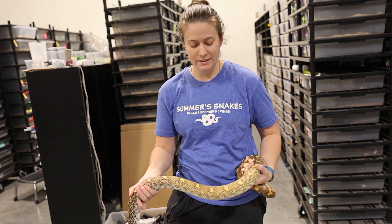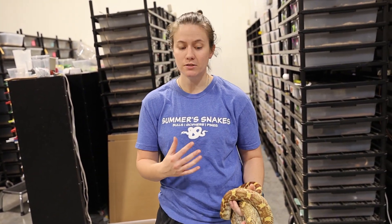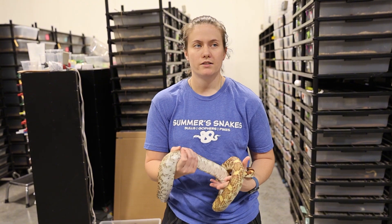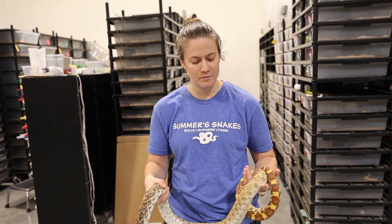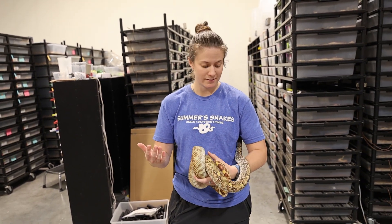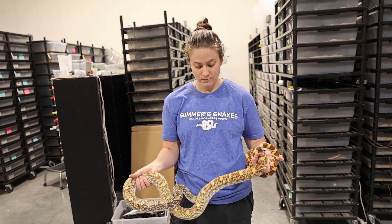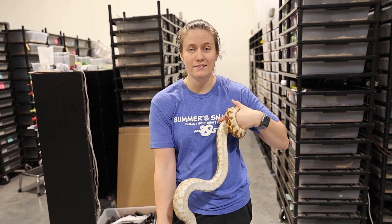The only reason I'm getting rid of them is because I need space for some other projects that are very special and unique, and so it's sad to see these guys go because the Christmas Mountains were like one of the very first snakes that I bought. But it could be a really fun project for somebody else. She actually produced a whopping 20 eggs that were all fertile this year, and so did the other female — both females actually produced 20 eggs each.